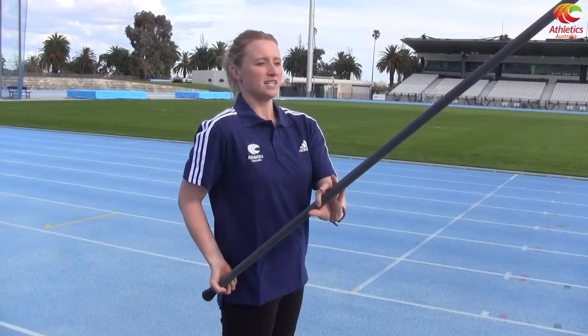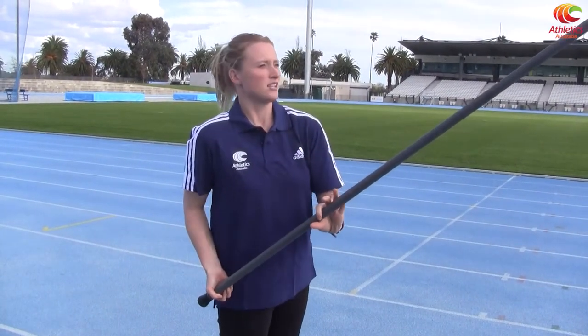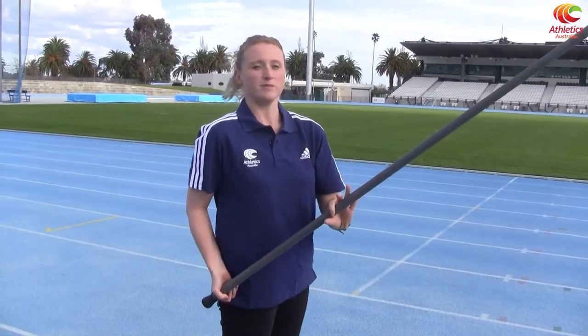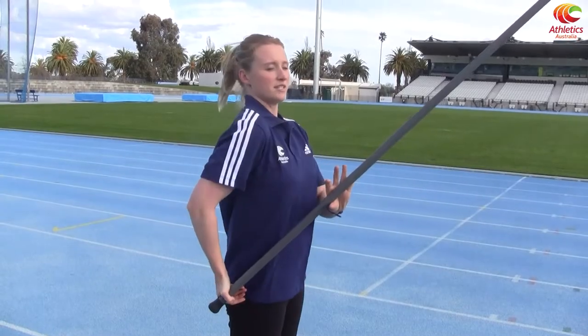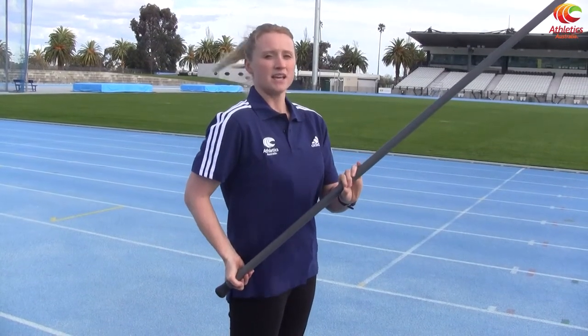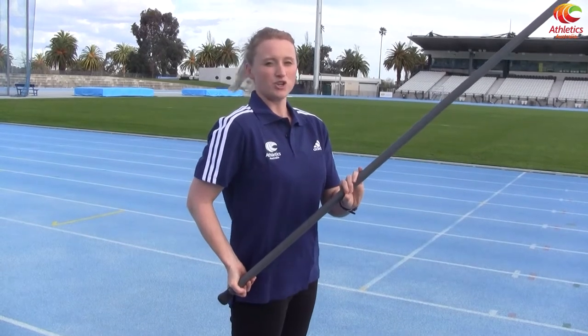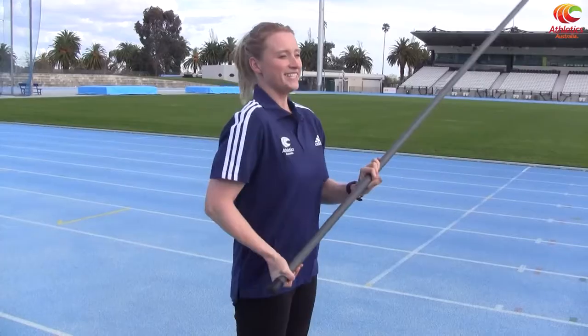If the pole is over here to the side, see how it's turned my body around — we don't want that. So the pole comes across very comfortably across your body so that you can be straight with your shoulders and your hips. And as you run, you have the freedom to move your shoulders. When you're pole vaulting, you want to try and keep your hands fairly still as you're going down the runway, because if you're moving your hands, the pole will tip you over and you'll lose balance.